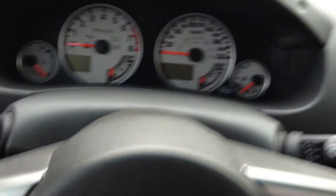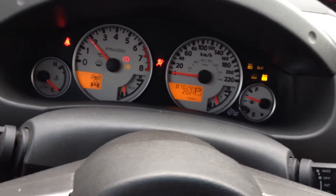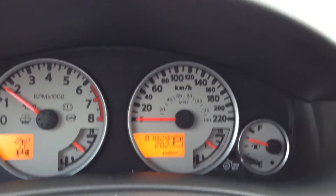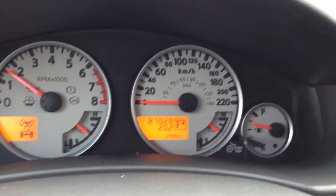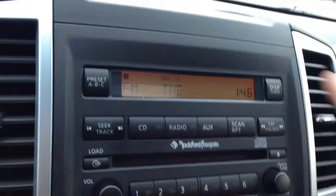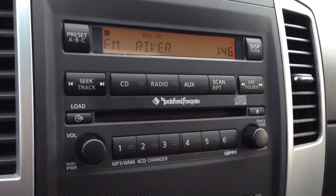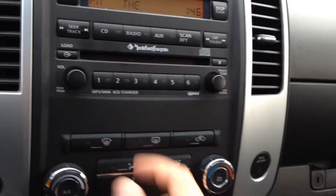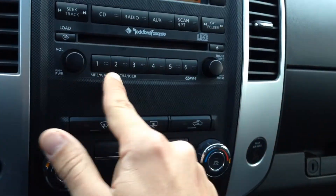I'll actually start this up. Nice white gauges in the Pro 4X Frontier. 87,028 kilometers as you can see. All your audio controls, your radio, AUX port, as well as the upgraded Rockford Fosgate stereo. 6-disc CD changer as well as an MP3 player.